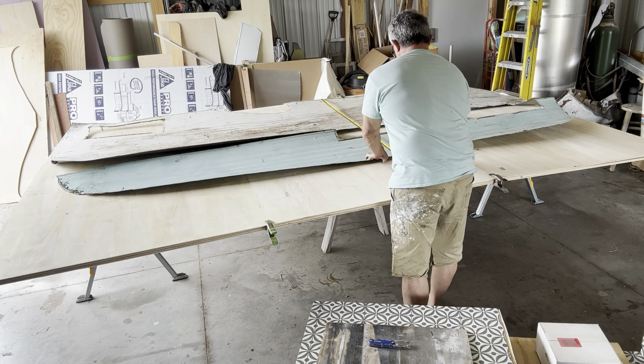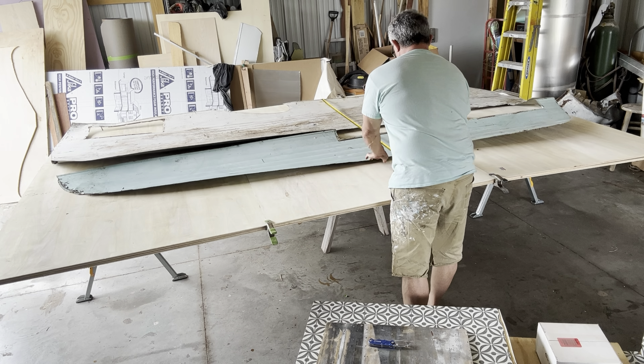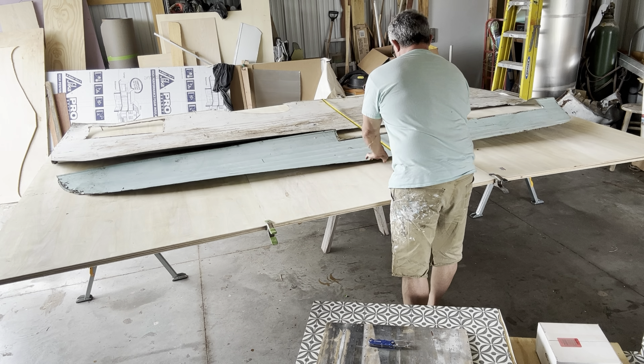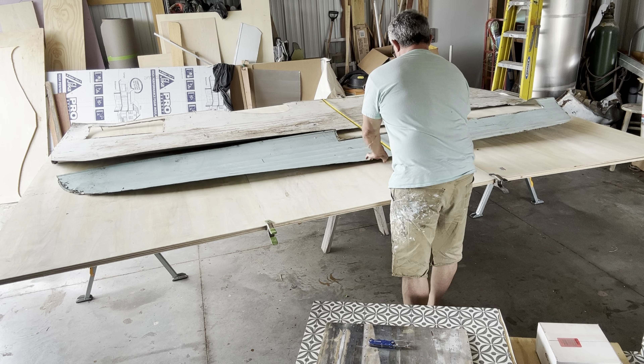That lumber just looks good — and that's the bad side, not even the good side. That's good-looking lumber. Prices have come down a little bit, but each sheet is still 50 bucks, so it's still pretty expensive. That's 300 bucks sitting there just for the walls to look pretty. Whoever gets this, I hope they appreciate that. Got things set in place for now.